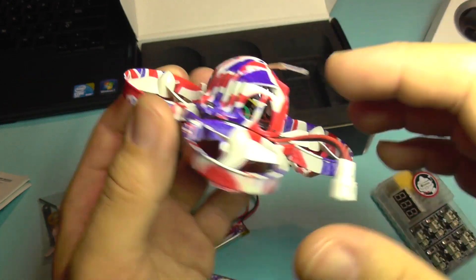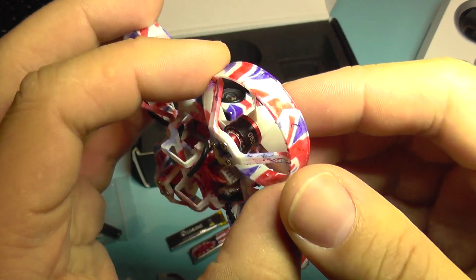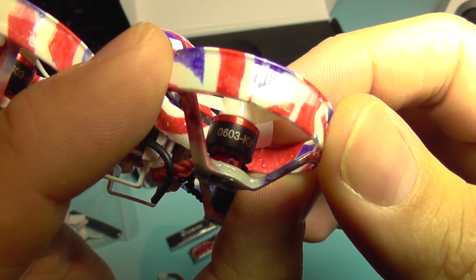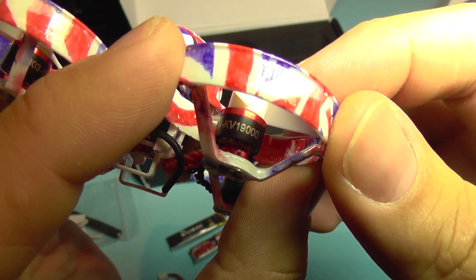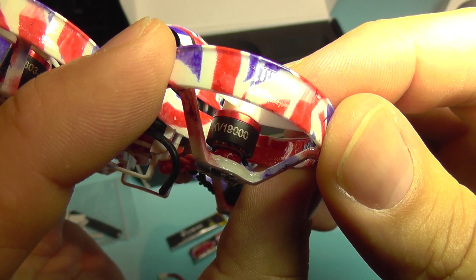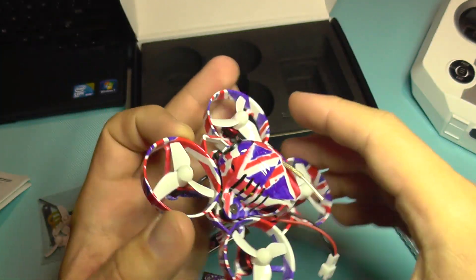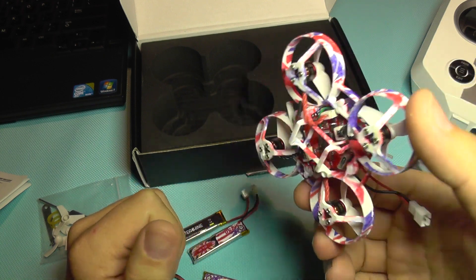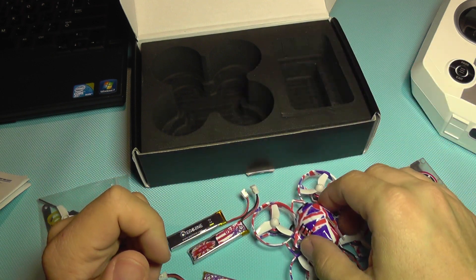The most important feature is that this quadcopter has brushless motors — 0603 size — with a KV rating of 90,000. So this little thing should have some nice speed in it, which we'll see in the test flight.